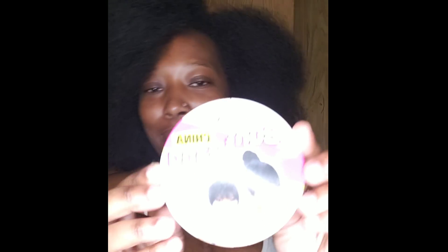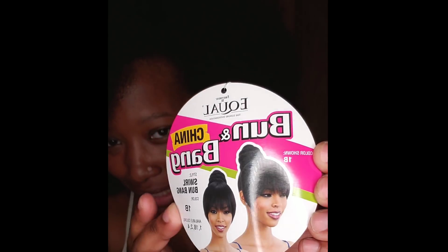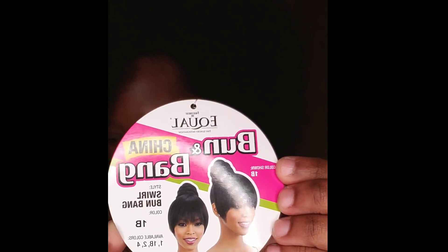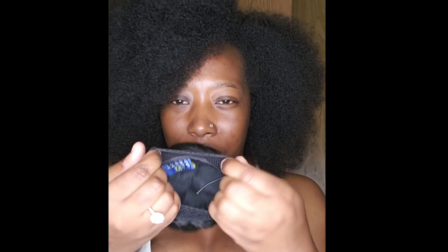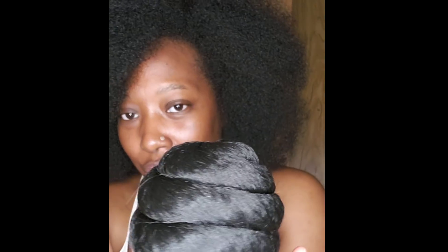That's a tongue twister! I have it in the color 1B, and here is my style. It's a cute little bun and bang combination that Freetress Equal decided to put out for their ponytail series, and I must say I am very impressed. This is the bun — it's a drawstring bun, so it has a pretty nice netting right here. Here is the natural texture of the bun, so if you are natural like myself, this will definitely work for you. Even if you're permed, this will work as well, because it has a nice natural luster.